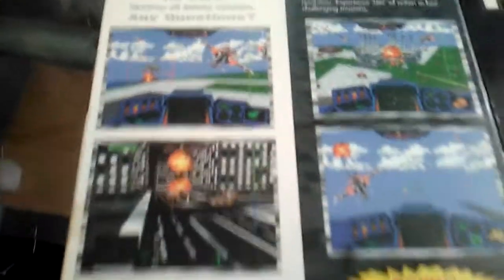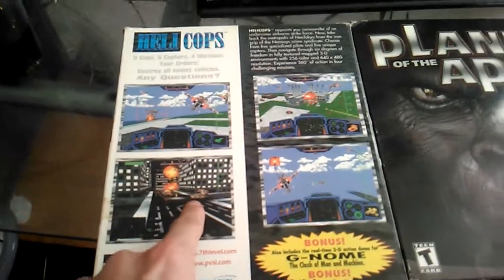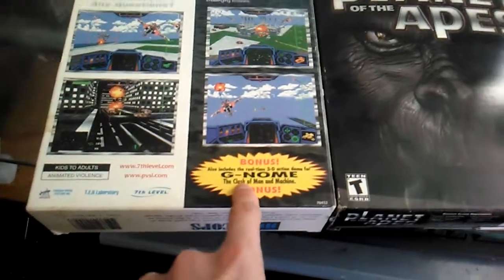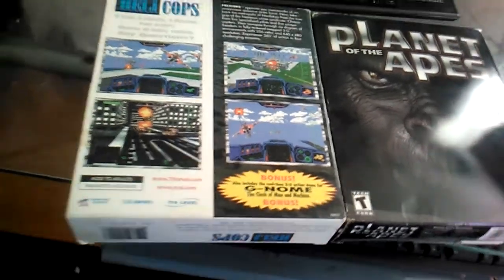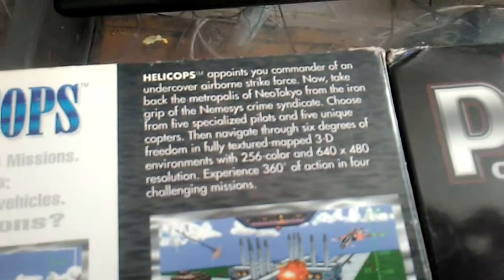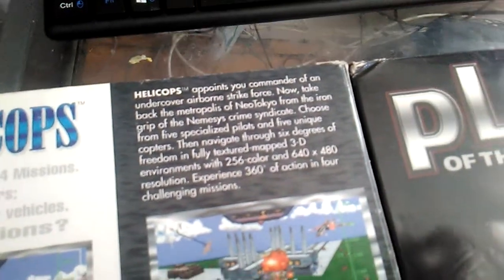It's kind of crazy. This game was very ahead of its time — I actually like this game. It came out before G-Police. Genome was a different game — I remember that was actually a 3D game, kind of like a Command and Conquer clone. The box mentions 3D environments with 256 colors and 640 by 480 resolution.